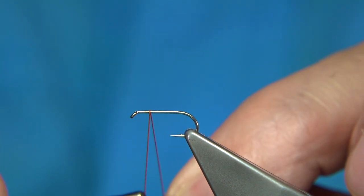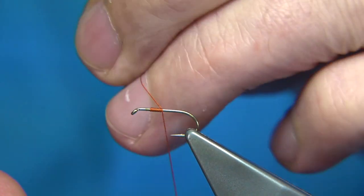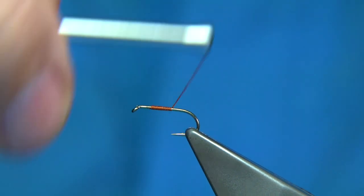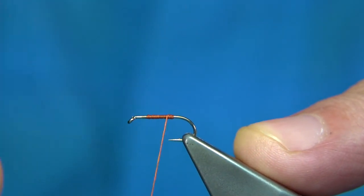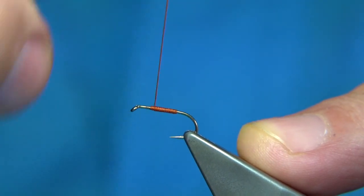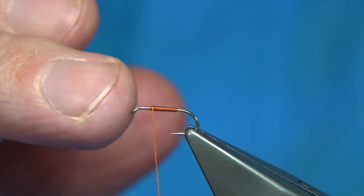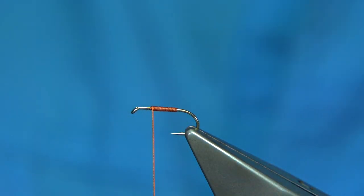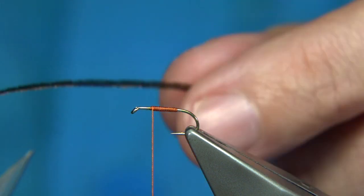I'm going to start a good 3-4mm from the eye, just work my way down, remove the waste, and wind to just short of the bar by the hook, then start to come back up. The hook I'm using is a full-metal hook — an all-purpose medium, size 14. Size 14 and 12 are the two main sizes I would tie in this fly, but you could tie whatever size you want.